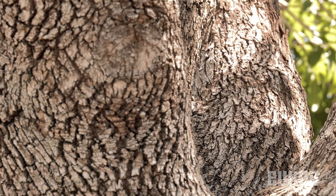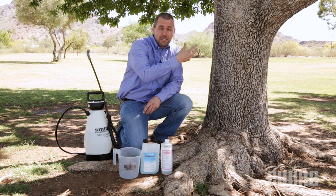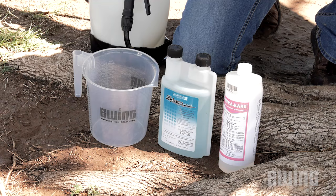The application method we're going to focus on today is the basal trunk spray, which literally means spraying the insecticide on the base of the tree. The primary benefits of this application method are the speed of uptake of the insecticide and the ease of application, with only needing the sprayer, an insecticide, and an organosilicon surfactant.